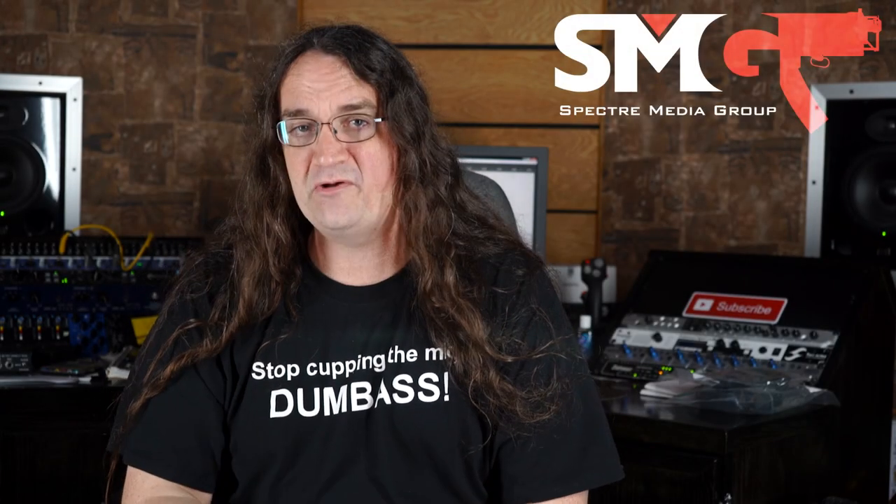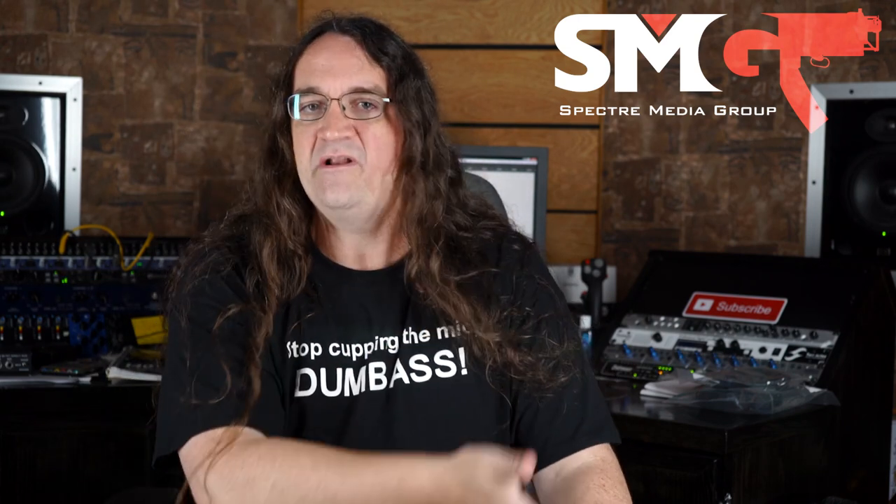Hey guys, thanks so much for watching this episode. If you like the content, please support the channel, either at my SMG shop or through my Patreon. If you want to see more, hit one of the playlists. Thanks for watching.